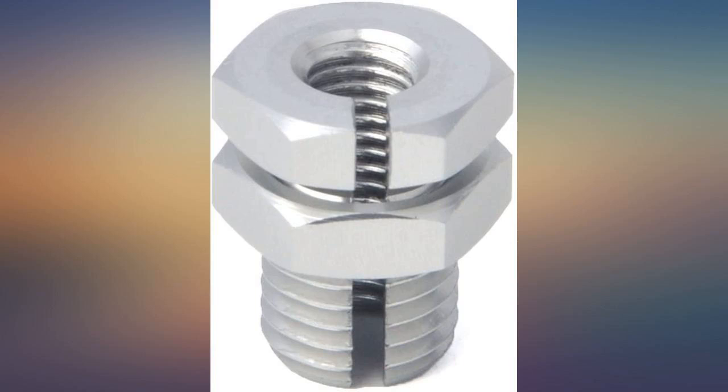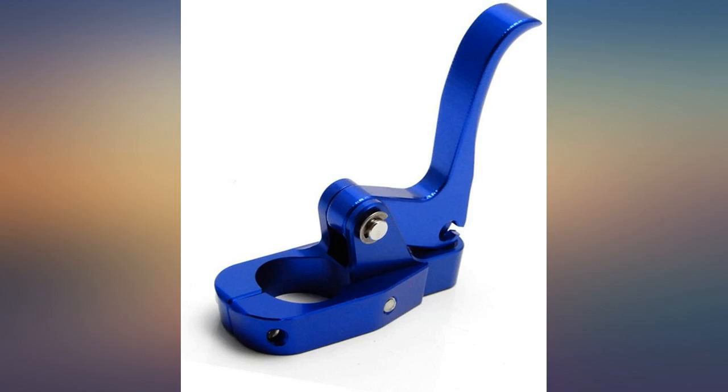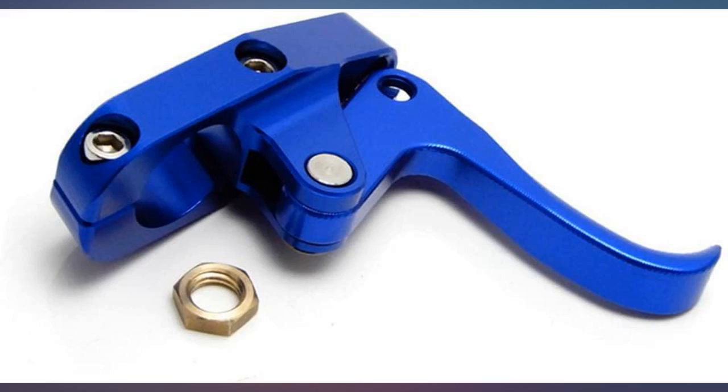Had to jimmy rig the cable hookup on my 2004 Sea-Doo RXP, but I used a slotted nut to space the cable sleeve out for full throttle. Works great, and I like how it comes apart so you don't have to remove the handlebar grip.